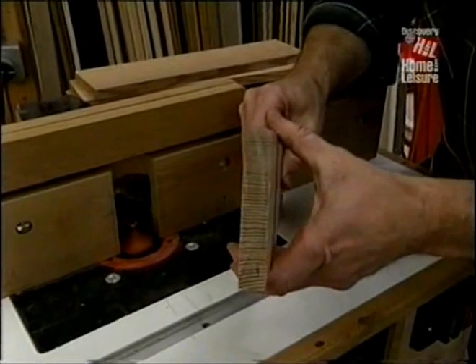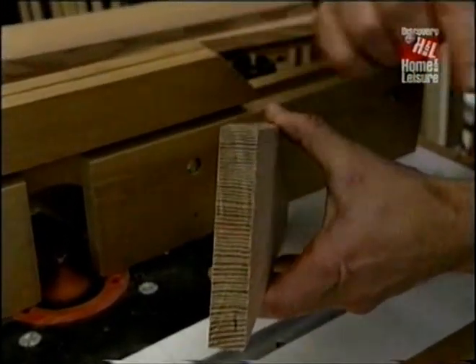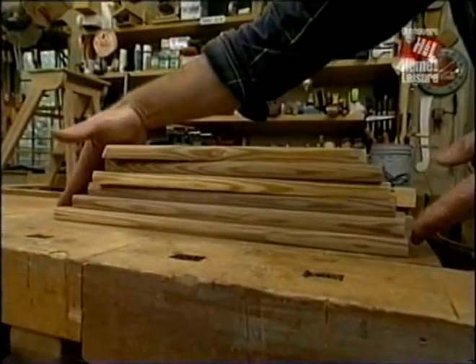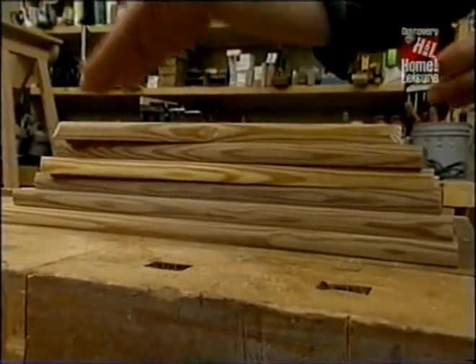Now I've switched to a three-eighths-inch radius bit, and that gives me the roundover I want on the treads. Here are all the treads with the edges rounded over, and you'll notice that each one is an inch shorter than the one below, and that's to account for the flare of the ladder.